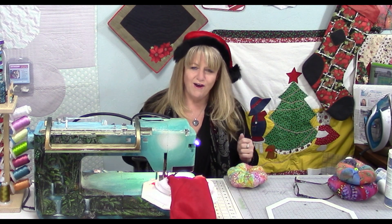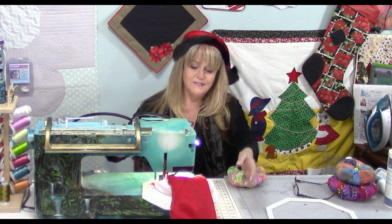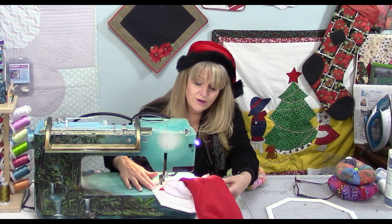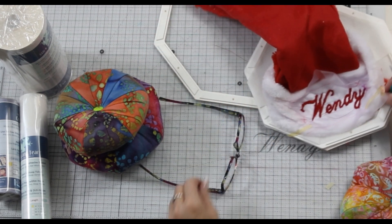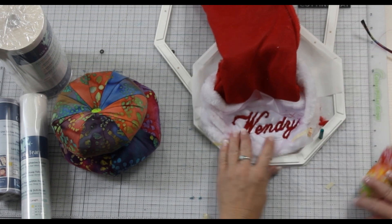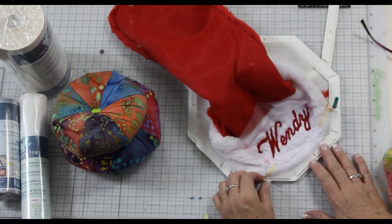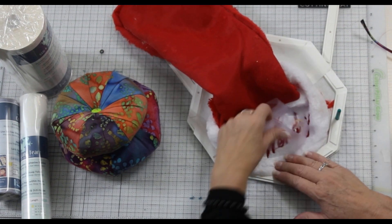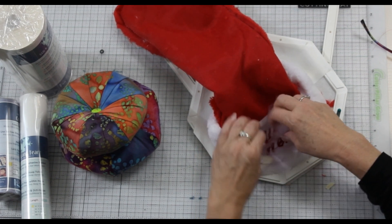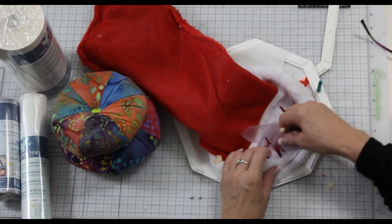On to the next part: taking it out of the hoop and seeing our beautiful work. Raise the presser foot to open the tension discs and slide it out, being mindful of the needle. On the back, you can see it looks neat because we used the same color in the needle as in the bobbin. Look carefully to make sure you don't need to touch anything up — because once you take it out of the hoop you'd have to hoop it again. Pull toward the embroidery. I like to take the cover-up off before taking it out of the hoop so that after removing it, I can see if there's anything that needs attention.